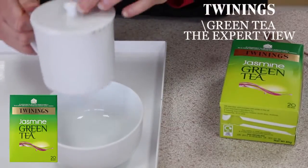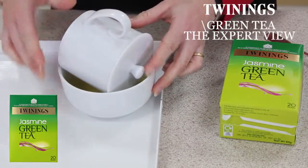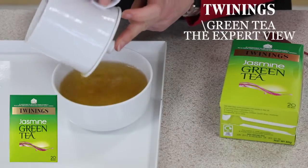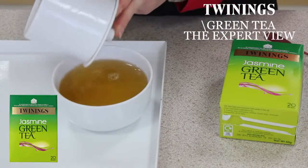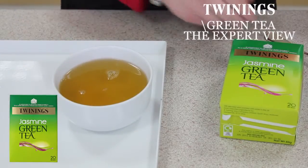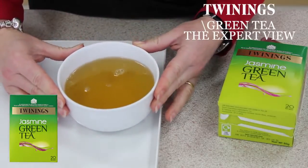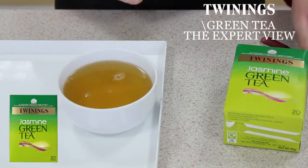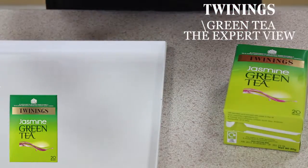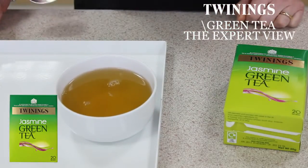So that's brewed for a minute. Tip the tea out into the bowl. Already I'm getting notes of that wonderful heady jasmine aroma. You can see a lovely bright gold liquor. It's very clear, wonderfully aromatic, and very reminiscent of my time in China.